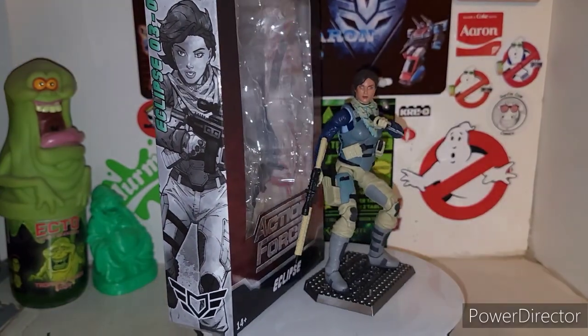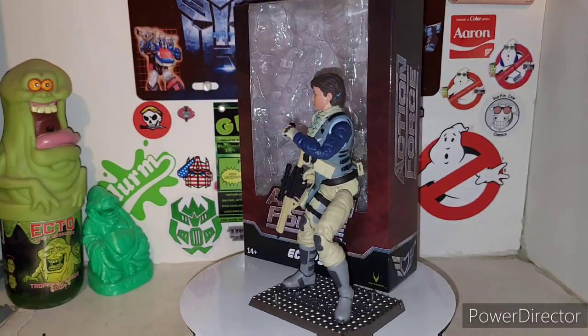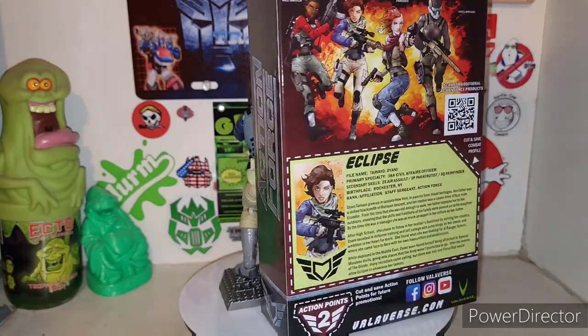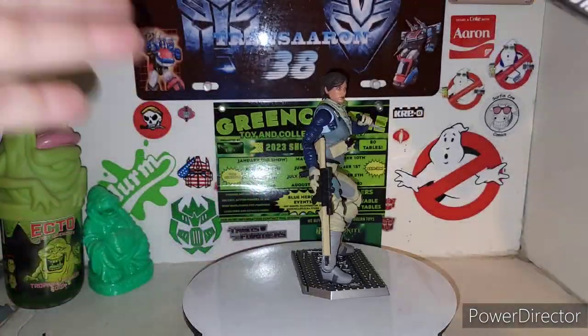All right, fellas, here's the new Action Force by Valiverse Eclipse in all of her glory. Got her out of her cardboard plastic prison and she's a really good figure right off the bat. Definitely really awesome to have a female army builder — another army builder if you really want to buy a couple of these, because she has different head sculpts, which is pretty cool.